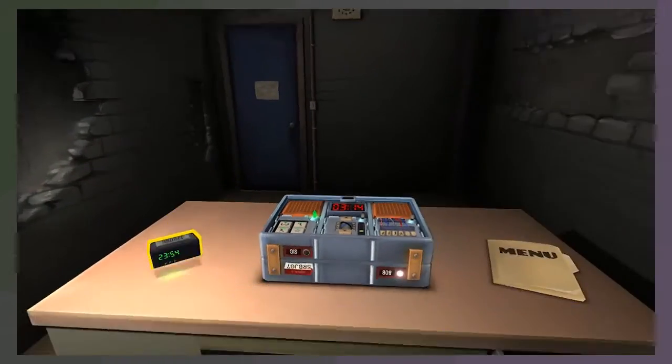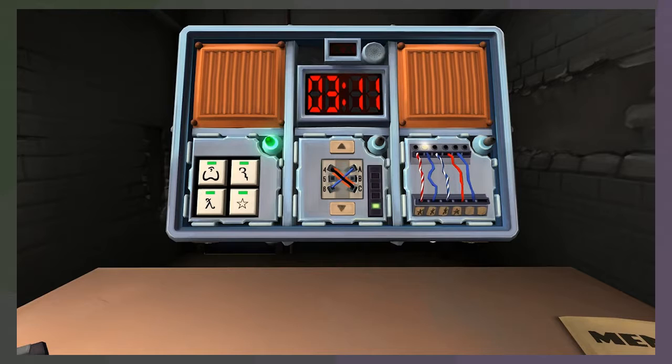Oh my god, the stupid alarm clock - why is this alarm even in here? First black occurrence - if it's connected to A, B, or C, cut it. Second blue occurrence - if it's connected to A or C, cut it. Second black occurrence - if it's connected to A or C, cut it. Third black occurrence - if it's connected to B, cut it. Second red occurrence - if it's connected to B, cut it. Third blue occurrence - if it's connected to B, cut it. Fourth blue occurrence - if it's connected to A, cut it. That did it.